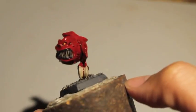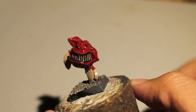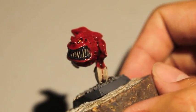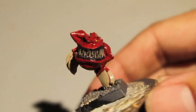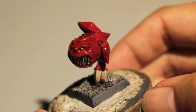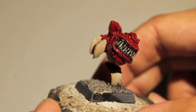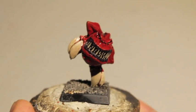And there you go — quick and easy first stage: base coats and shades. Stay tuned because in part two of how to paint a cave squig, we're going to highlight the claws back up, highlight the skin, add a pinkish or flesh-colored underbelly for differentiation, do some final highlights, color in the pimples and warts, and highlight the teeth and the gums. Thanks for watching and we'll see you in the next one.